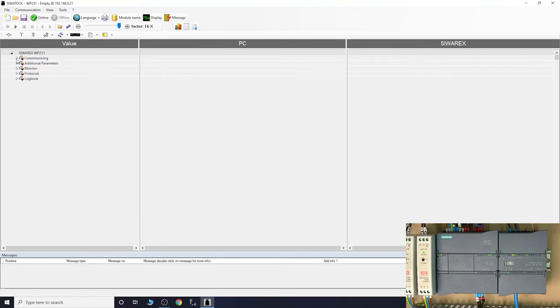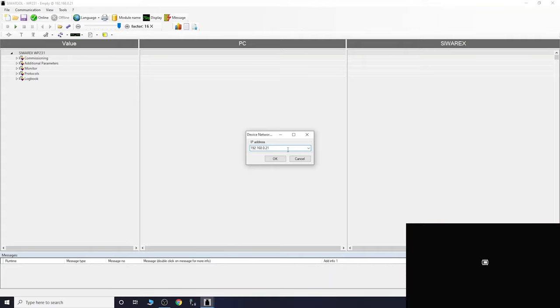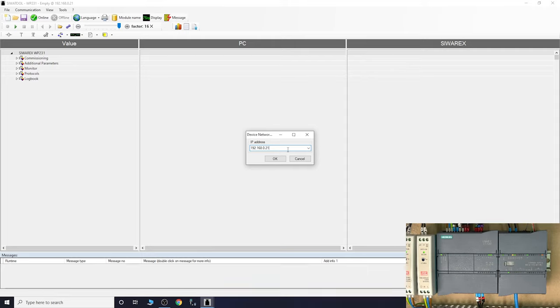Here we are - this is Sivar tool v7 with the screen open. As you can see at the top it shows the default IP address, which can be changed - we'll check that in the next video. The default IP address should be 192.168.0.21 - that's the address you'll need to enter. You can go into communications and network settings to change the address. As far as I know, you can't change it from this software, but there may be a way from the HMI, which we'll check in the next video.